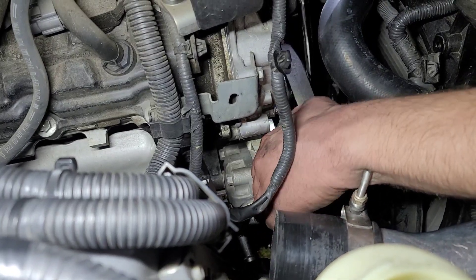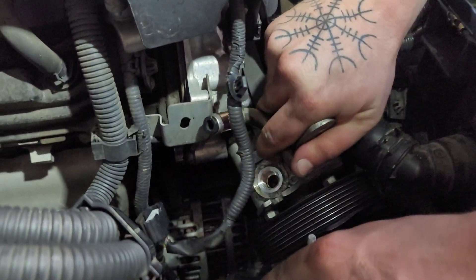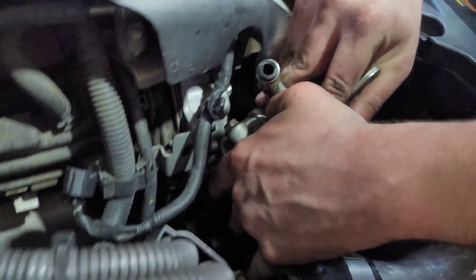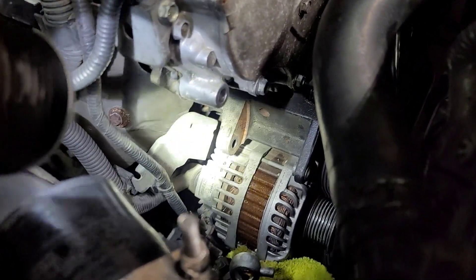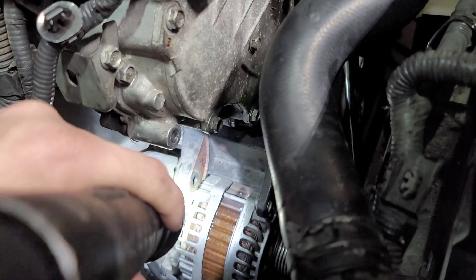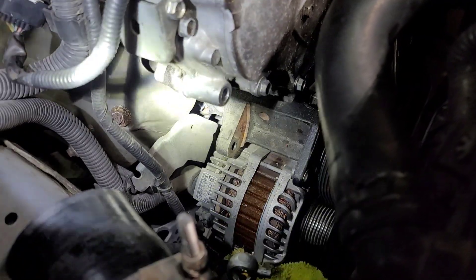We may have to stick a flathead in there and kind of pry it out, so he's shoving a flathead up behind the pump. It's just a really tight fit, but just pry on it and it will come right out just like that. You can see that's where that 14 millimeter bolt threaded through, right above the alternator, and there's your 12 — those are the two bolts holding in the pump.